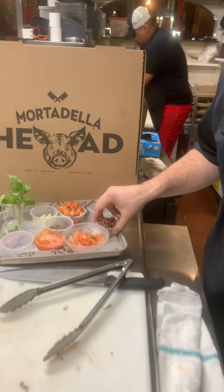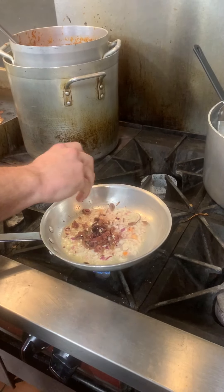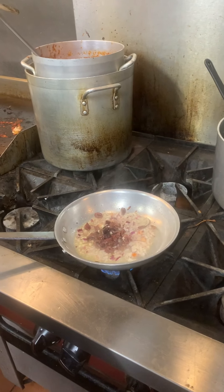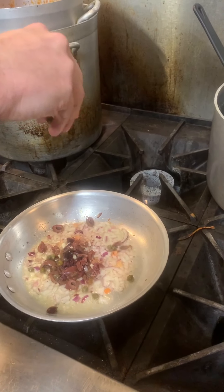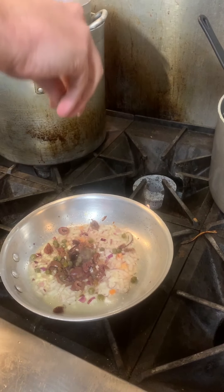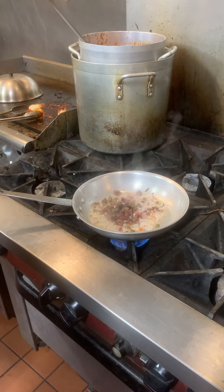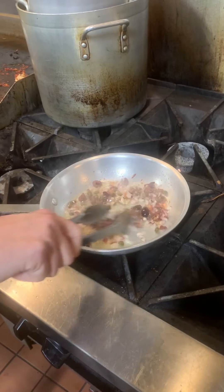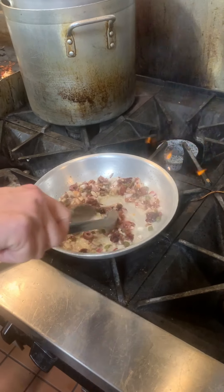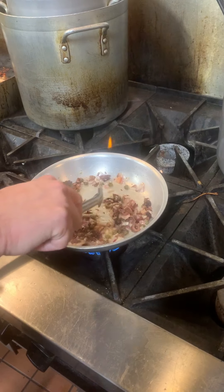Now I'm going to add my olives — Castelvetrano olives. Then the capers — I'm not going to put all the capers in, just a few. Sprinkle them in. Then a little salty umami from the anchovies. Let all that cook together, let all the flavors come together for a little bit.